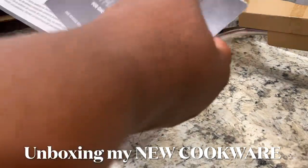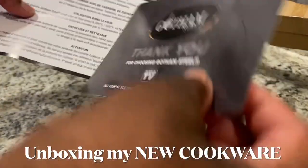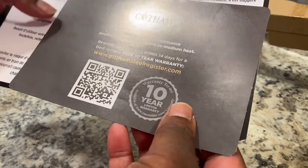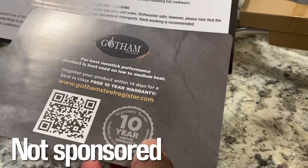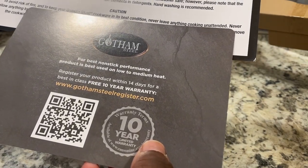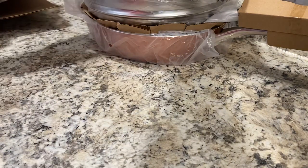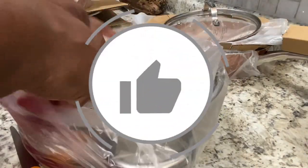Welcome back, or welcome if you're new here! In today's video I am unboxing my new cookware. I saw this set about two months ago and I kept looking at it and looking at it, and so I finally made the purchase. You saw it in my shopping haul last month, but this is the first day that I am about to use this cookware. Let's see what's in this set and unbox it together.